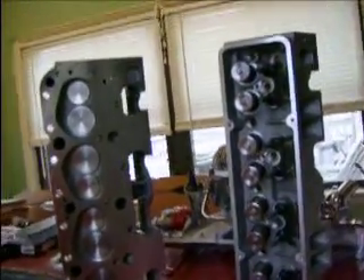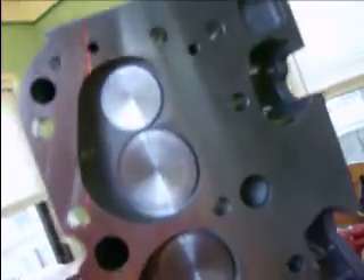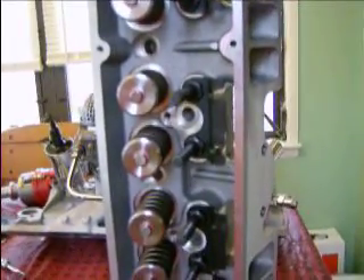Let me show you what I got. These heads are made by Patriot Performance — it says Patriot Freedom on here. These are 185 runners, 64cc chambers, 202/160 valves. They're aluminum with stainless valves, three-eighths studs, and what you call the guide plates.